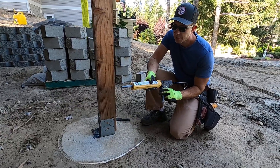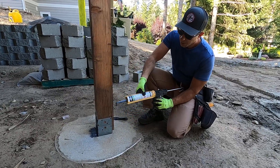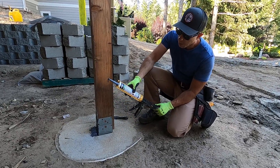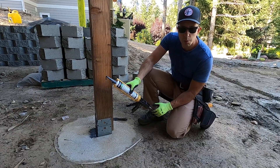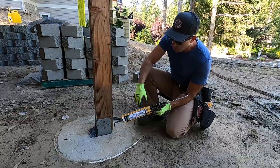Hi, I'm Brian with Pioneer Builders. This is the second video in the series on treating this column. I'm using this fluid-applied WRB from Huber's Zip System, and I'll go ahead and walk you through that.